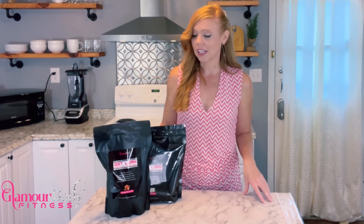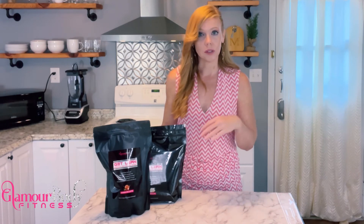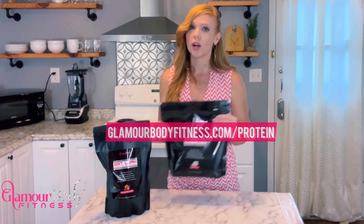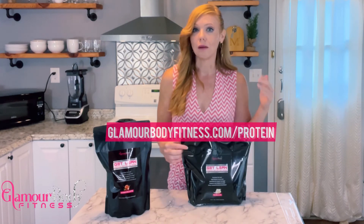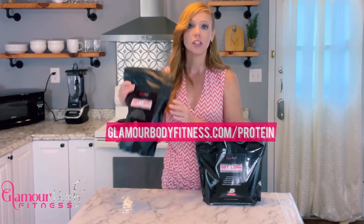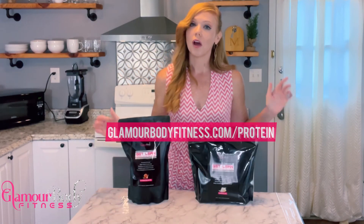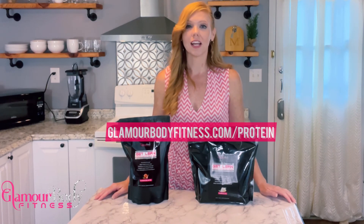Also, if you're interested in getting the Glamour Body Fitness Get Lean protein that we're using in the recipes, you can go to glamourbodyfitness.com/protein where you can order your own personal bag of vanilla Get Lean. In the Pumpkin Protein Cookbook I'm just using vanilla in all of the recipes, but we also have chocolate available — so if you want to order an extra bag you can get yourself some chocolate too. That link again is glamourbodyfitness.com/protein.